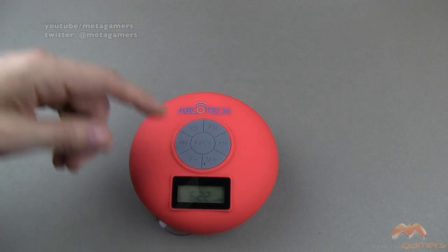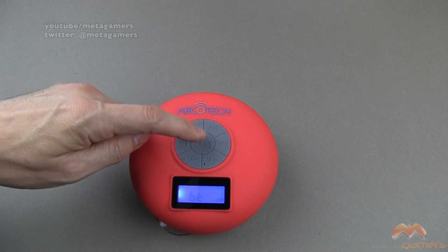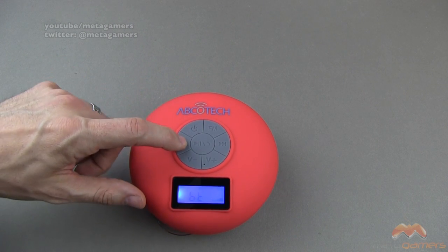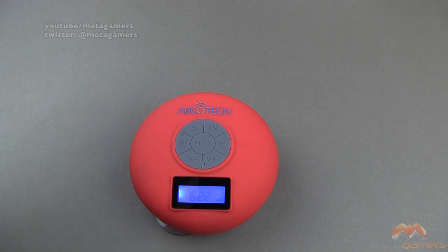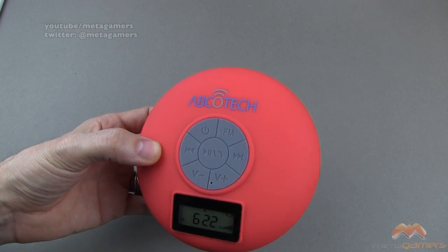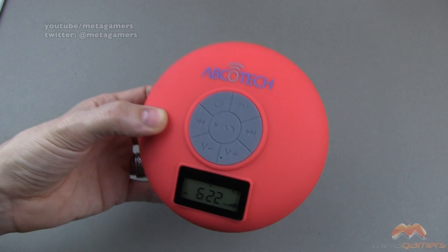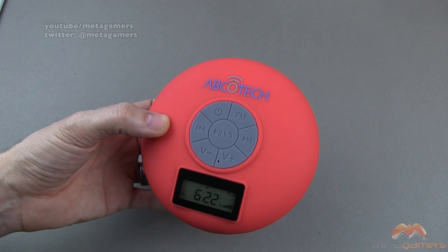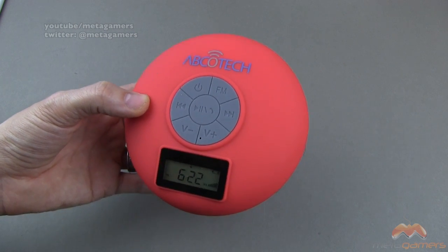I can turn it up or down from my phone, or if you're in the shower you can do it directly from the speaker as well. You can pause, hit play again, go back, go forward — all those sorts of things. You're not going to get a real good feel for what it sounds like here on video, but for what it does, it does it well. I like it. It's really interesting to bring this into the shower and have music going — not just music, but if you're listening to a sports game and don't want to miss something, you can do it that way.